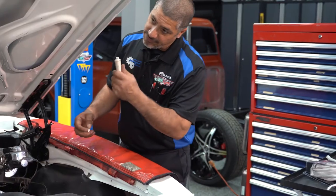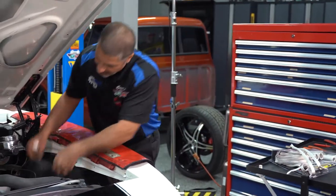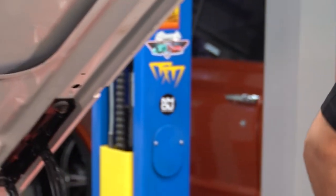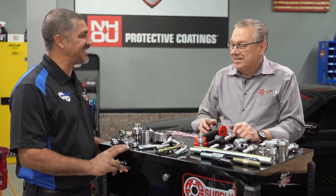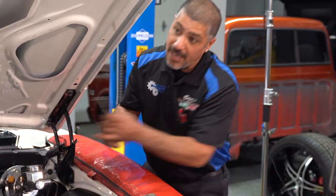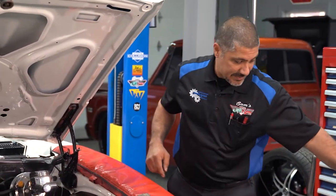We'll hope you guys learned something about where to get your rod ends when you're building custom applications. I was a thousand miles over on my oil change so I was able to knock that out too. Thank you so much Bob for helping me out — it's always good to do maintenance. It's always a pleasure to have you on.